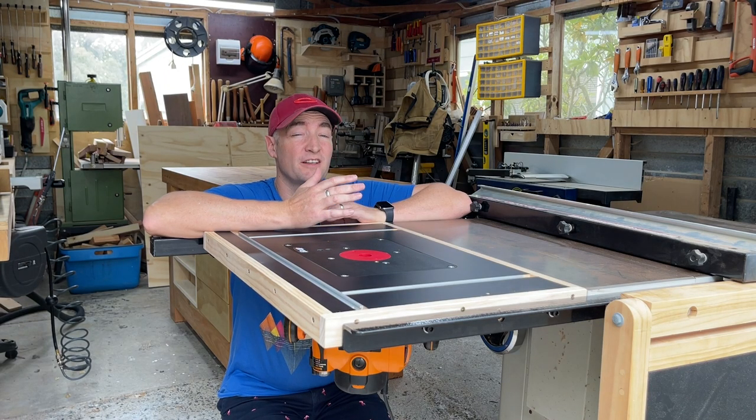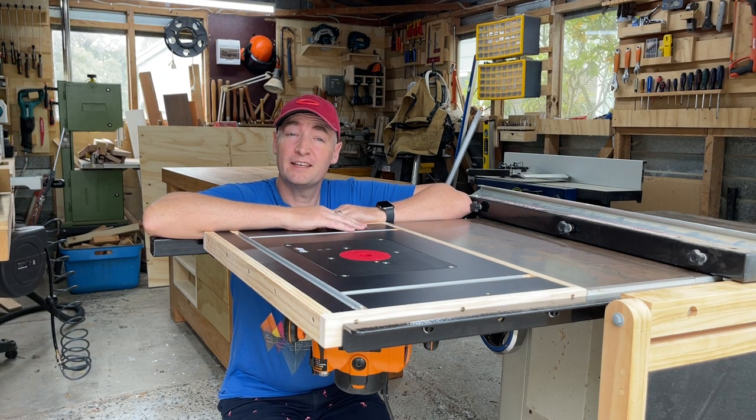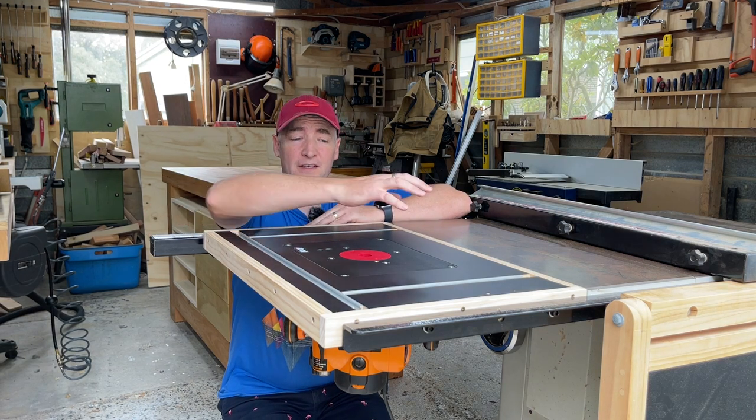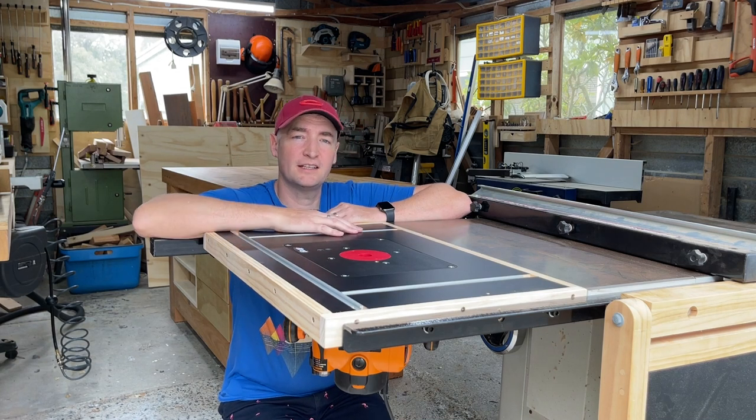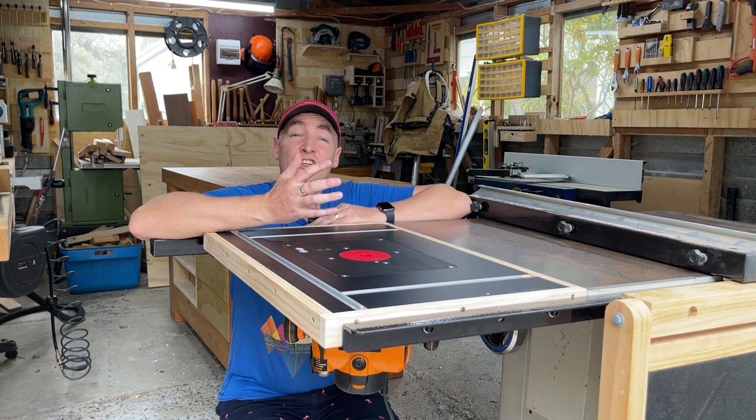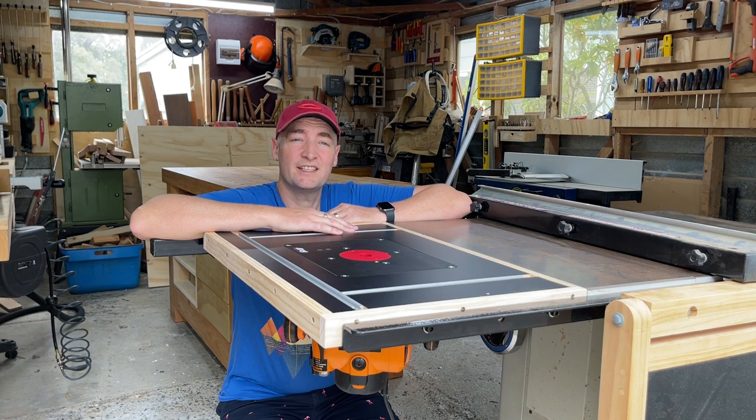Well I hope you enjoyed that video and found it useful. Stay tuned for the next video in which we're going to build out the fence that goes on this table, shortly followed by a vacuum box and dust collection for the whole thing. Don't forget to like and subscribe and I'll see you in the next video.